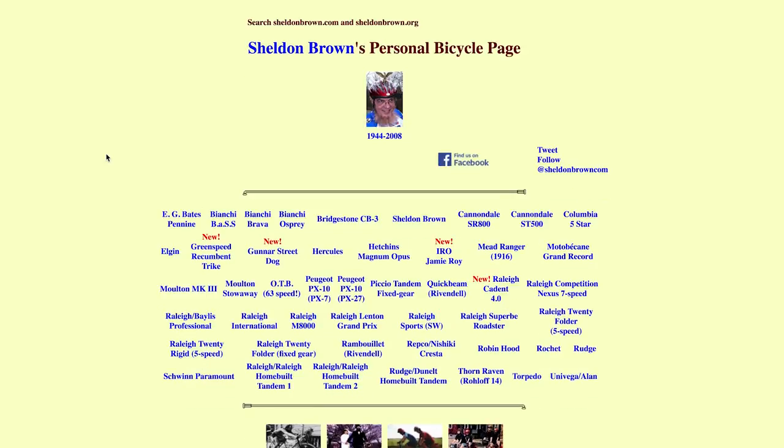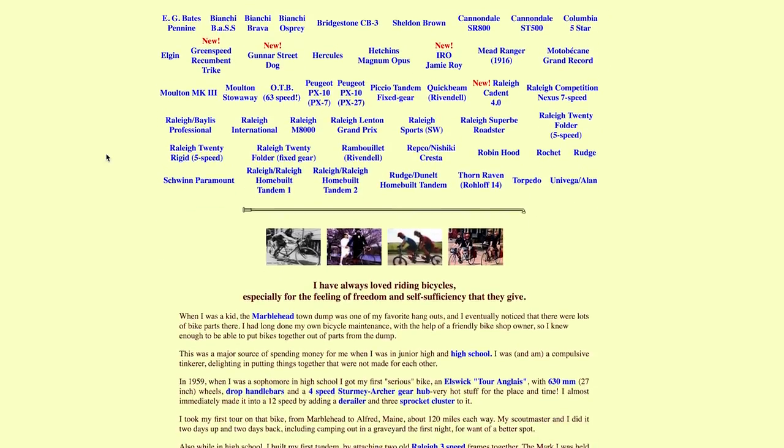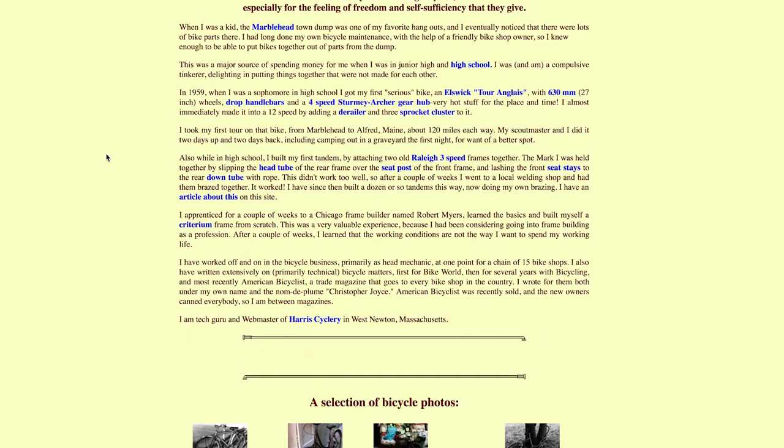Something I didn't mention last week when talking about Sheldon Brown is he sadly passed away in 2008, which makes him more than just a bike tech wizard — he's a bit of a legend. He's probably the bike tech legend on the bike scene even today. Definitely check out his website; there's a link in the comments below. Look at some of the amazing work the guy has done over the years — really is something worth talking about.